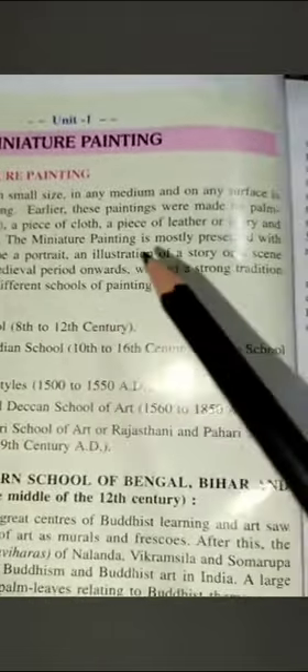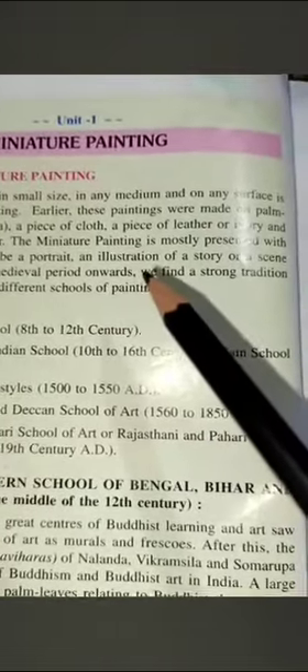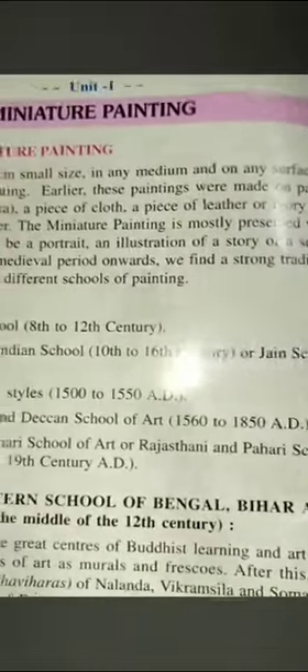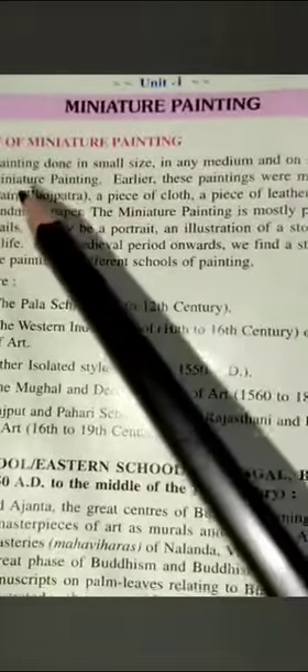You can make miniature paintings in any technique — watercolour, tempera, oil painting, or acrylic colour. However, most miniature paintings are made in watercolour.